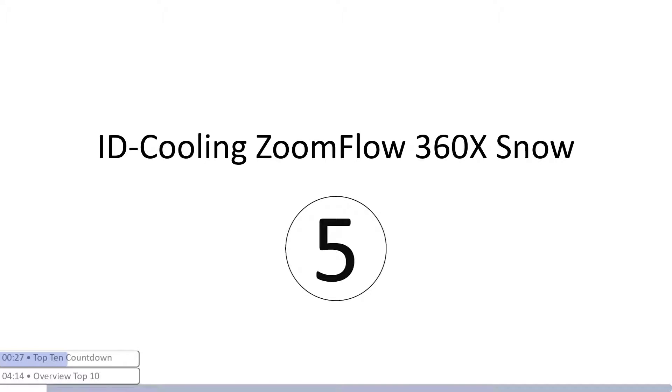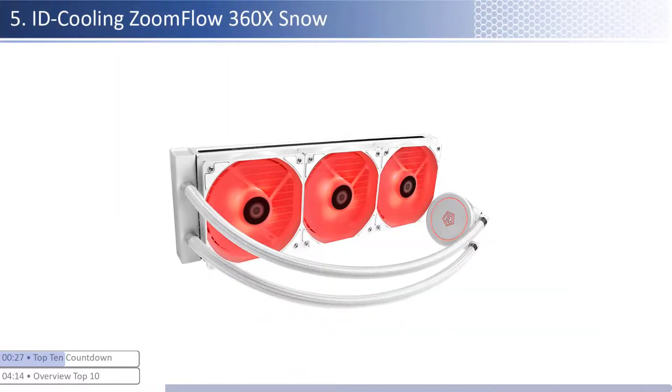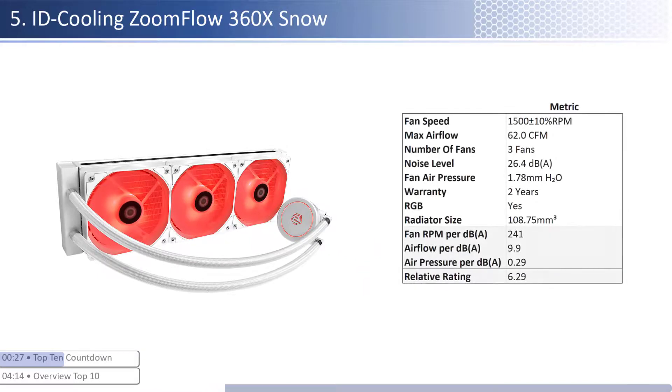At number five we have the ID Cooling ZOOMFLOW 360X Snow. This is one of the cheaper coolers, however it provides higher performance per dollar relative to its peer group. The fans are on the lower end of both airflow and air pressure but are one of the quietest. When considering performance relative to sound, it has one of the worst airflow and air pressure per unit of sound with a smaller than average radiator size. This cooler has a shorter warranty at two years and is RGB enabled.